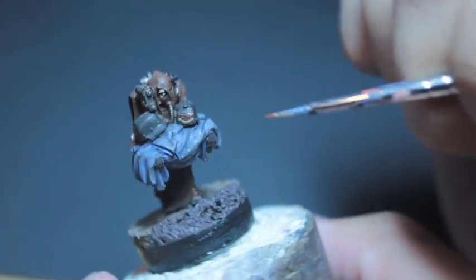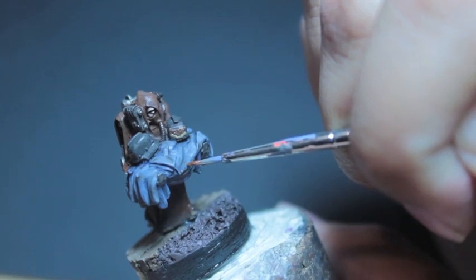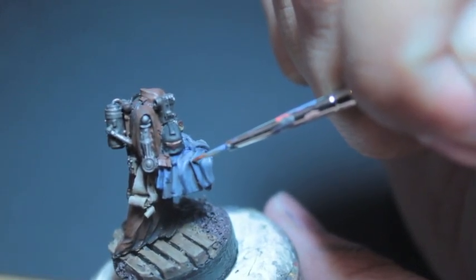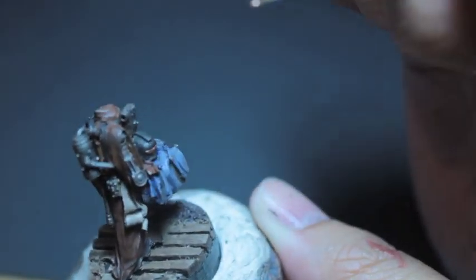The only colors we're adding to the mix are Gorthor Brown and Mephiston Red. With the Balthazar Gold, we're painting in the buttons on the coat that our servitor is carrying, and we're also just re-highlighting the crests — the gold eagles on the helmets.